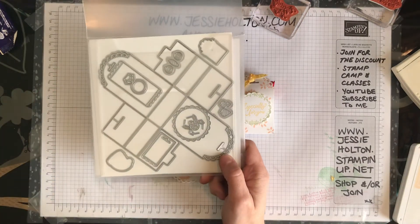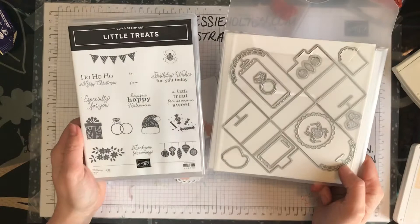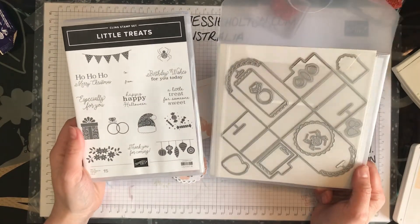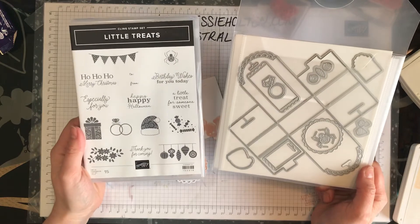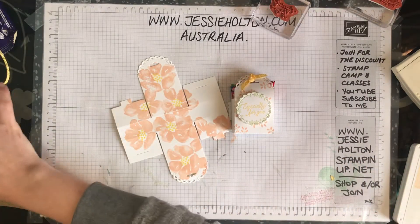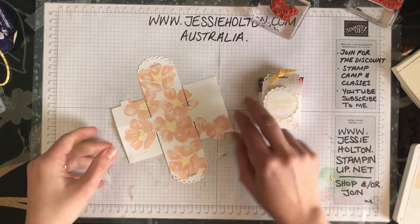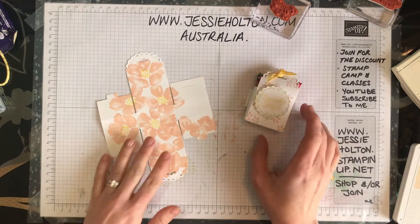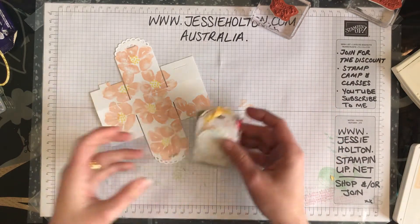This actually comes in a bundle with the stamps, it's at the back of the holiday catalogue — the August to January mini — and I just love it. It's so sweet. I punched out a whole heap in whisper white so that we could stamp on them, so you can just use whatever stamps you've got available.